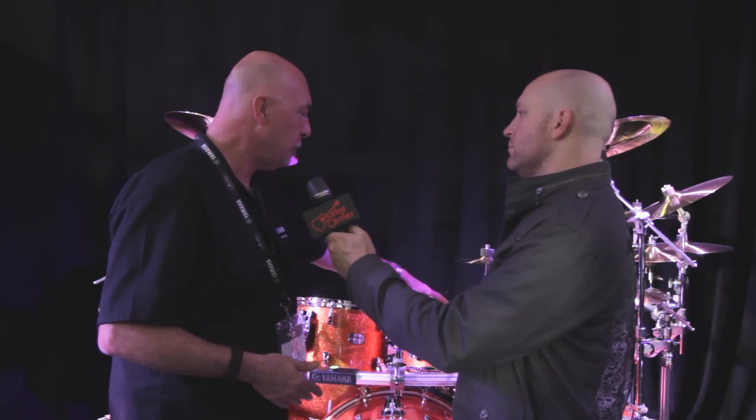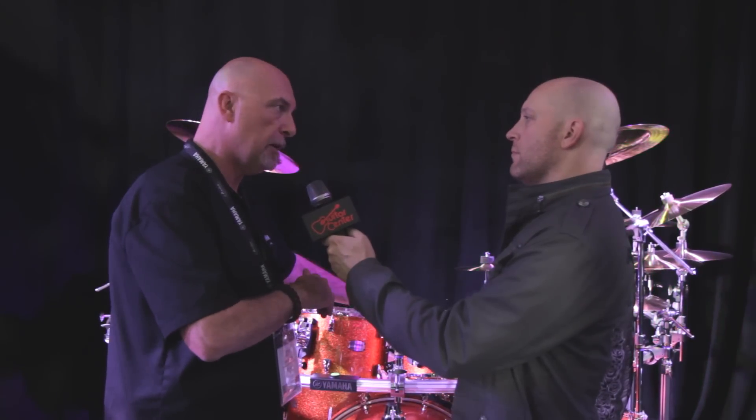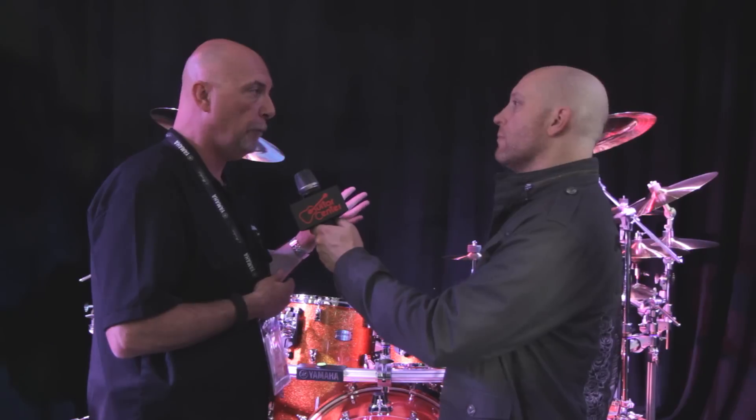What we've got is the seven-ply toms, snare drums, and floor toms. There are three plies of North American Maple, a ply of African Wenge — which is a very hard, dense wood — then three more plies of Maple. The bass drums are nine-ply, so they're four, one, and four.